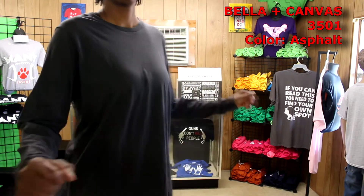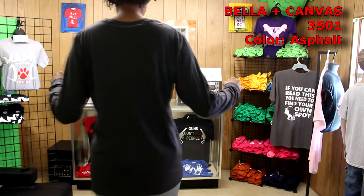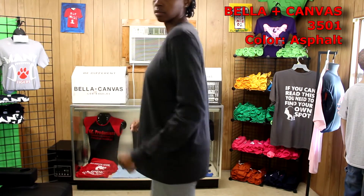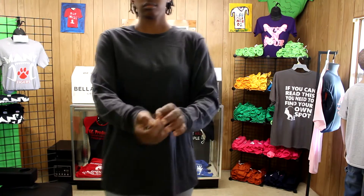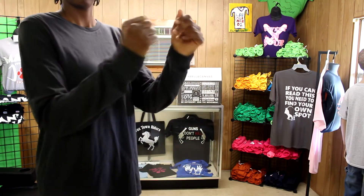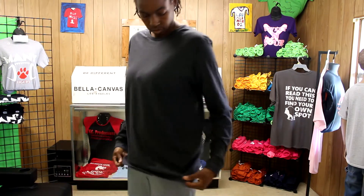This next item is the Bella Canvas 3501. It's a long sleeve t-shirt and they sent it to me in a navy blue color. It's kind of your basic long sleeve t-shirt but it just feels really soft and comfortable, and the sleeve and wrist length is good for me in my regular size.